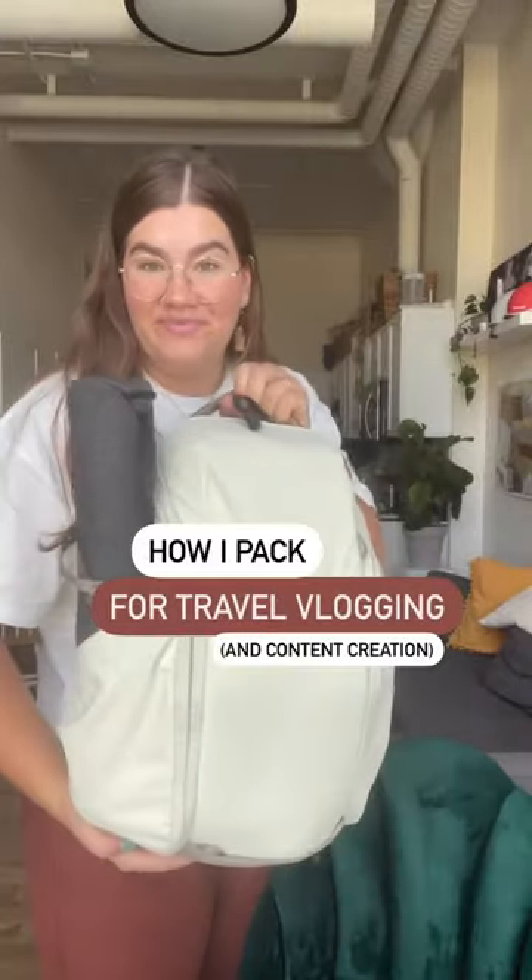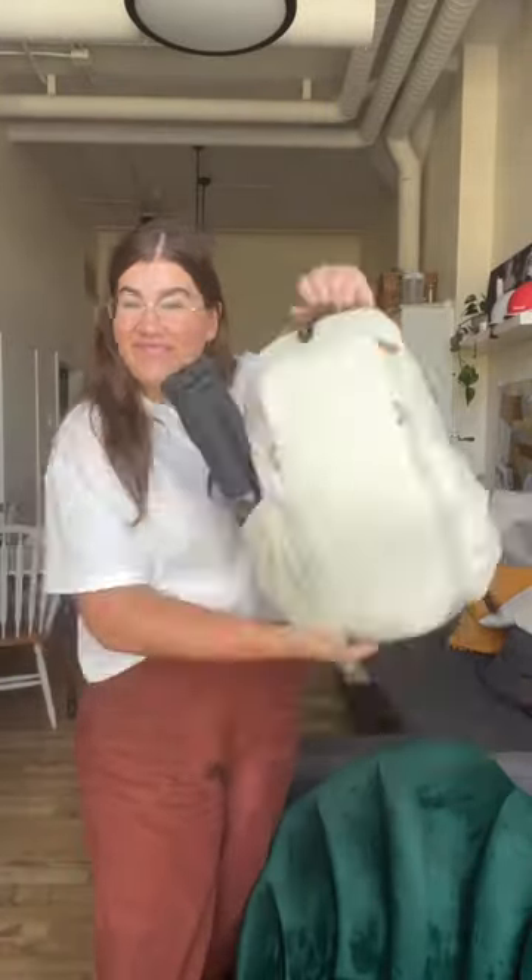This is how I pack all of my gear for a month-long trip where I'm going to be travel vlogging and creating lots of content. First things first, my travel tripod — this is from Peak Design. Love that it just slips into the side of my backpack.